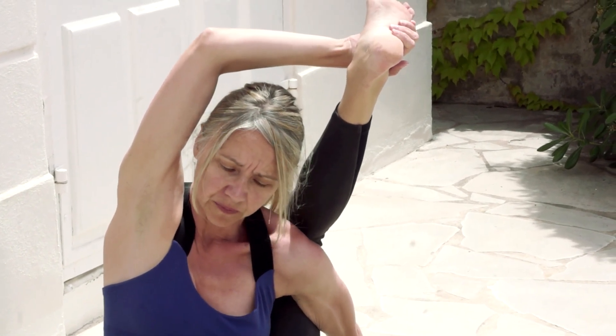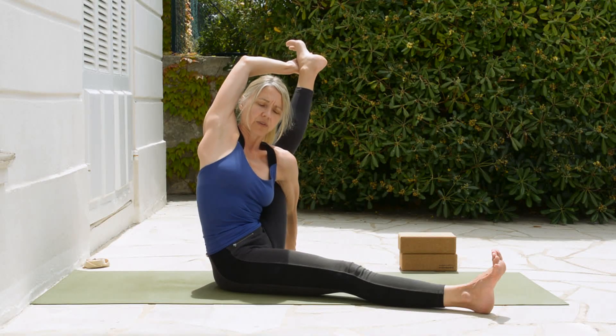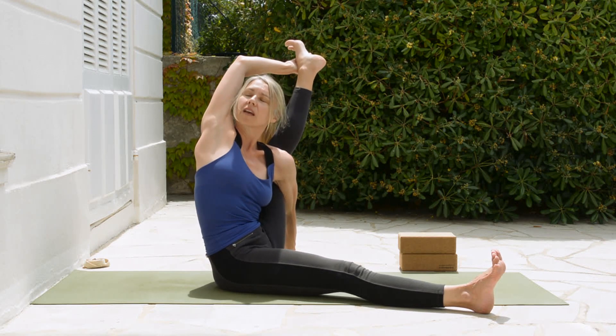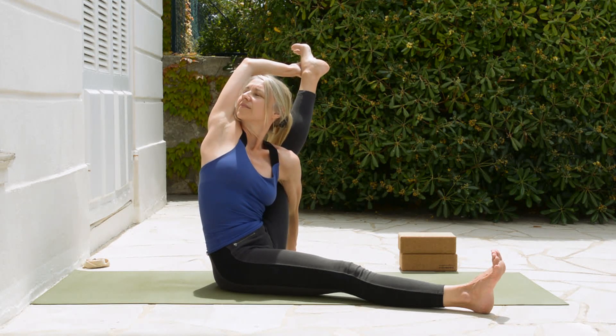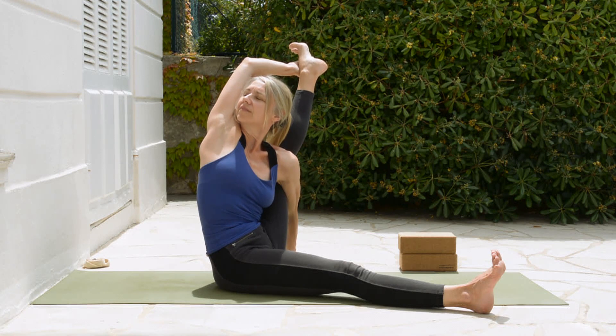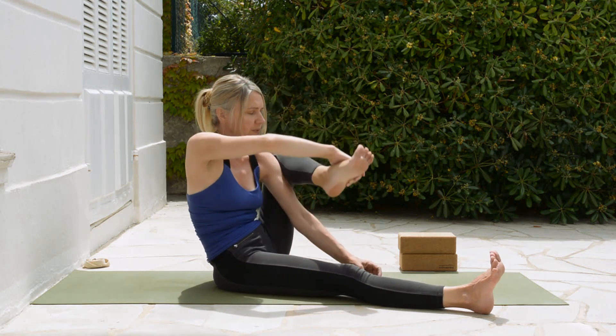Perhaps we stop here. If you have some flexibility available, maybe work on straightening that leg, opening the chest and rotating towards the right, finding a point to gaze at and breathing. If you're having trouble breathing smoothly, it means you're going a little bit too far.